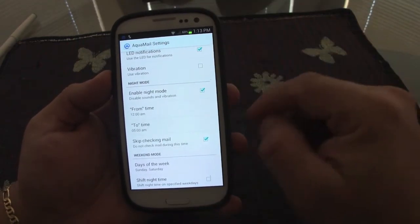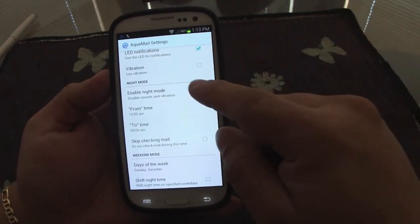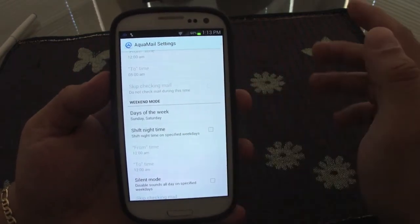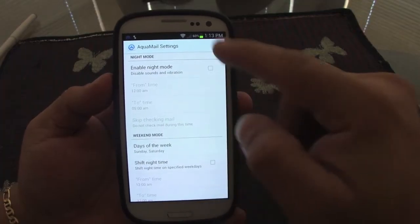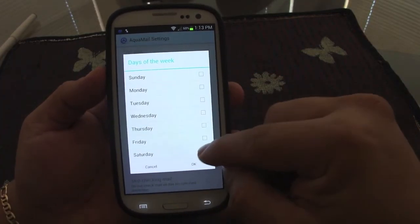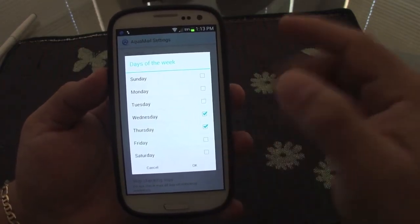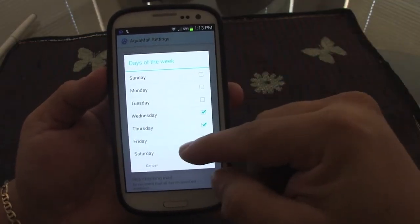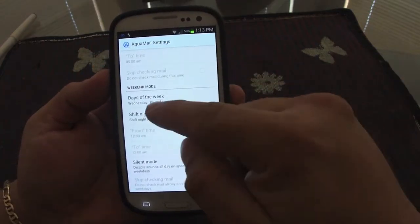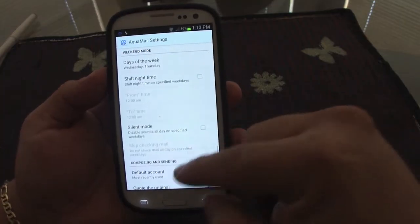At 5 a.m. it will start syncing emails again. You can also set this for weekends only. For example, if my weekends are Wednesday and Thursday because I work Friday through Tuesday, I can configure that. You can set a custom shift time — it's very customizable.